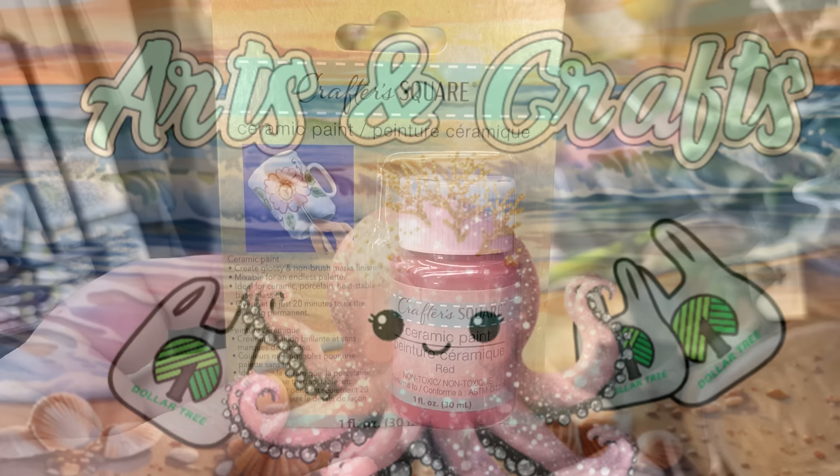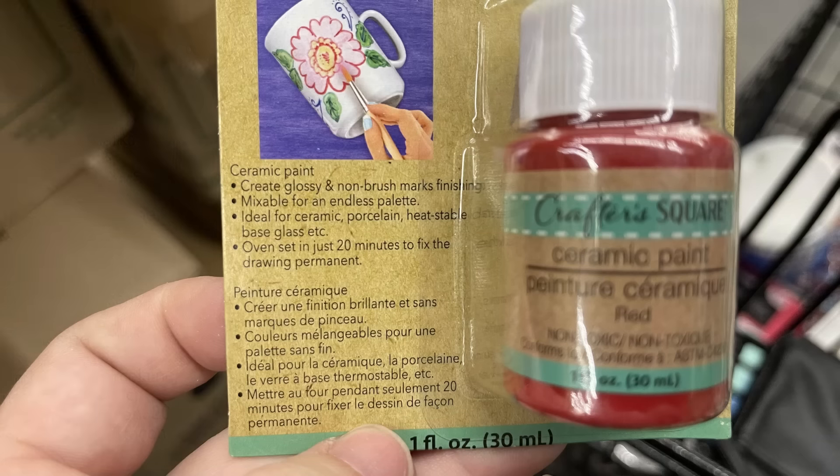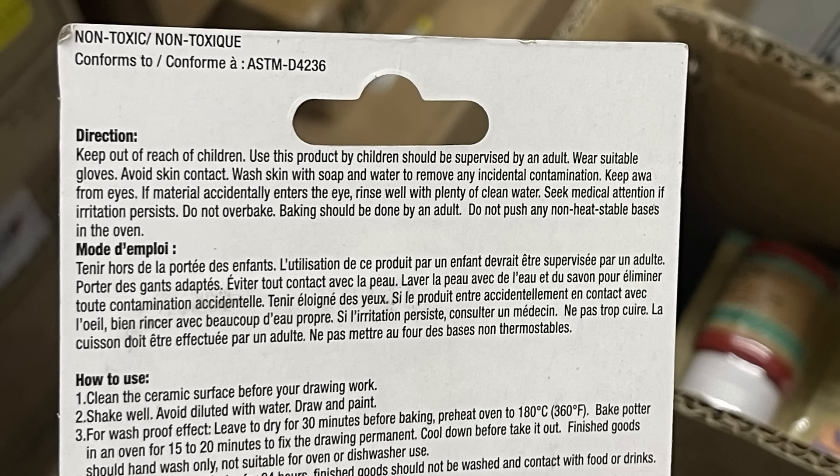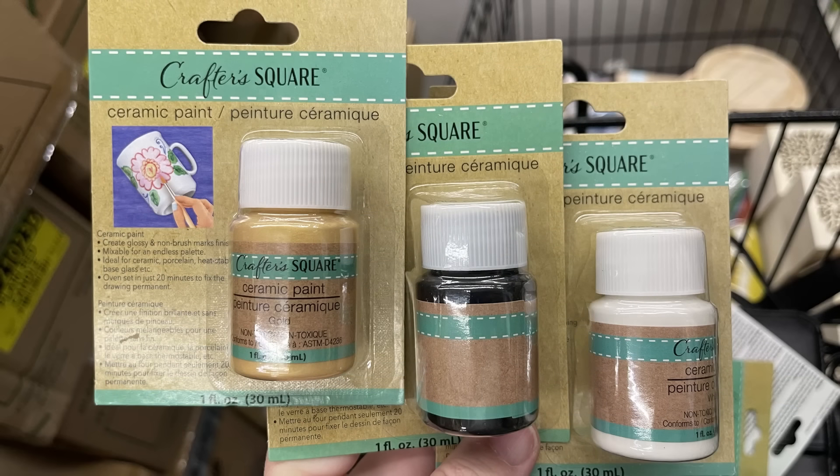We've got some new arts and crafts this week. Crafter Square came out with this new ceramic paint — a one fluid ounce bottle that's non-toxic, but you do not want food or beverage to come in contact with it. It creates a glossy non-brush-mark finish, it's mixable, and it's ideal for ceramic and porcelain. It's heat-stable and you set it in the oven for about 20 minutes at 360 degrees. Let it dry 30 minutes first, bake it, then let it cool 15 to 20 minutes before removing. Always hand wash it. It comes in blue, yellow, red, black, white, and gold — perfect for a vase or the outside of a coffee mug.